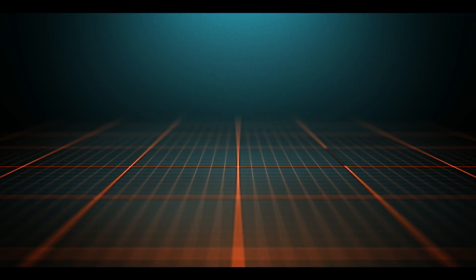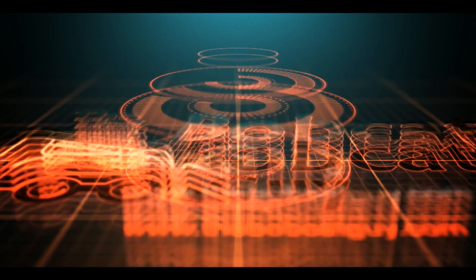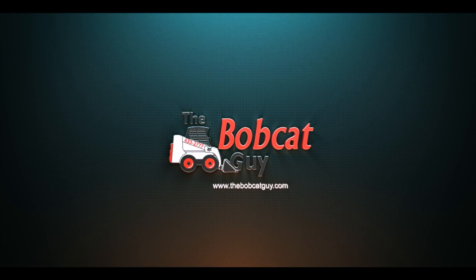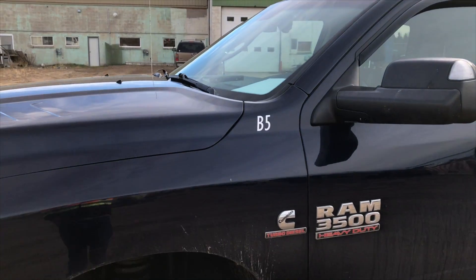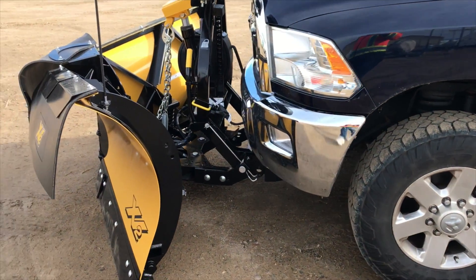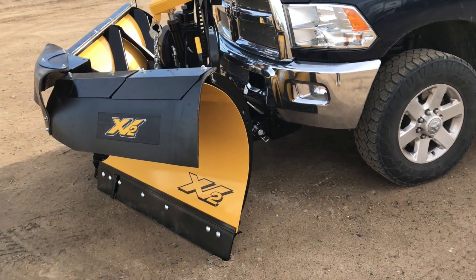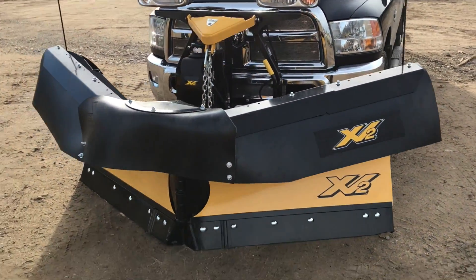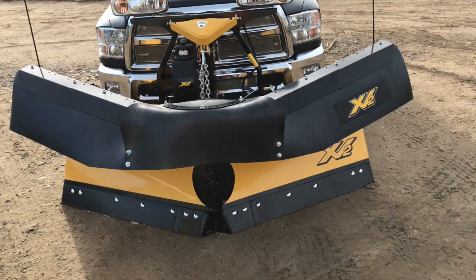Hi, this is Keith from the Bobcat Guy. I wanted to do some video on the new plow that we just got for the 2013 Dodge. Here's the 2013 Dodge truck and we put an Xtreme V2 plow on. We just picked it up last week. I'm getting pretty excited about maybe getting some snow so we can put this bad boy to work.